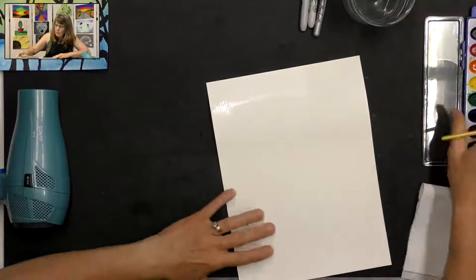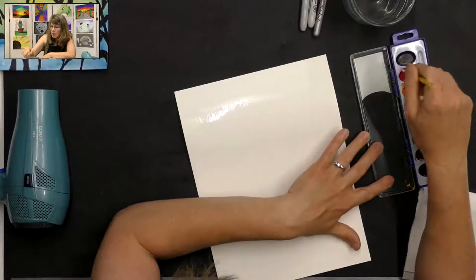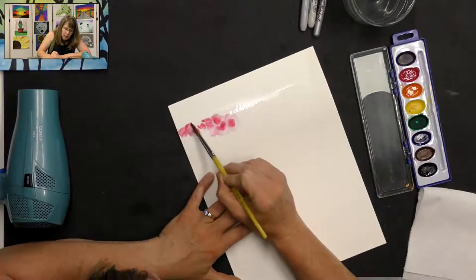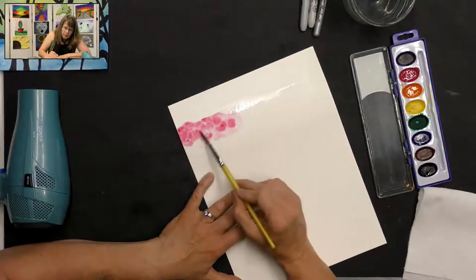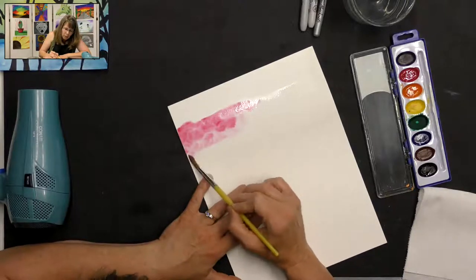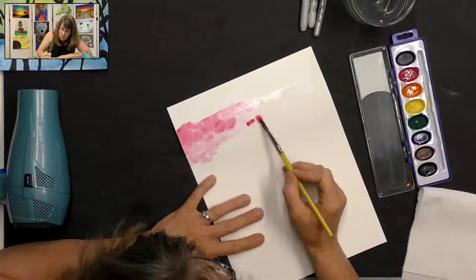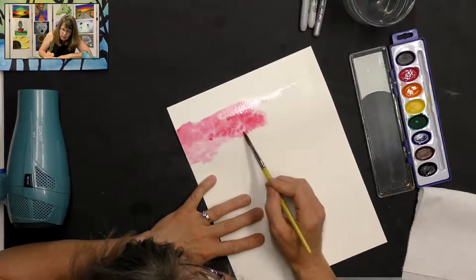Make sure you get lots of water. I have fans blowing today so mine might dry quickly. Then get your brush wet, swirl it in the red — gently swirl but make sure you get lots of paint on your brush. Touch it to the water and push it around so it fills all that water. It can kind of move around where it wants to, and I like that — it looks more natural.